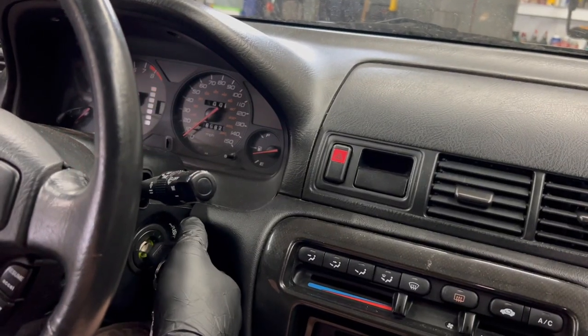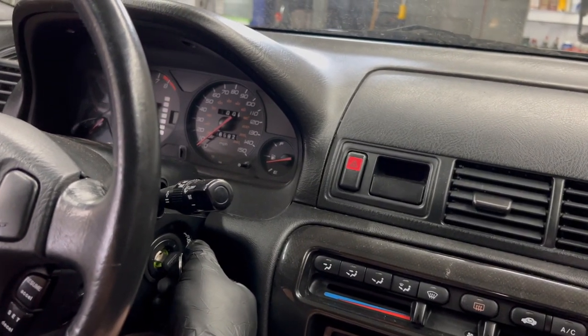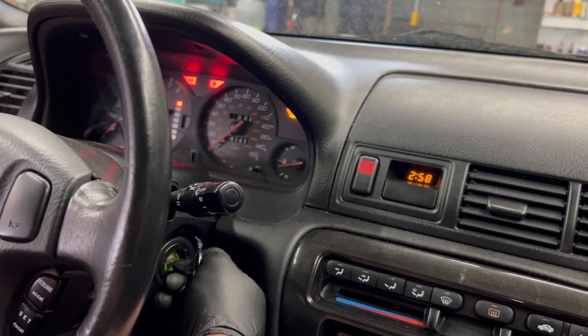What I found when we went out to check out the vehicle initially is that if you start the vehicle and hold the key in the start position, it will actually start and stay running. As soon as you let it go, everything dies.